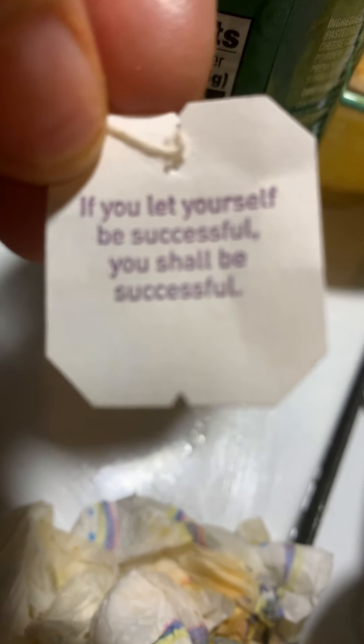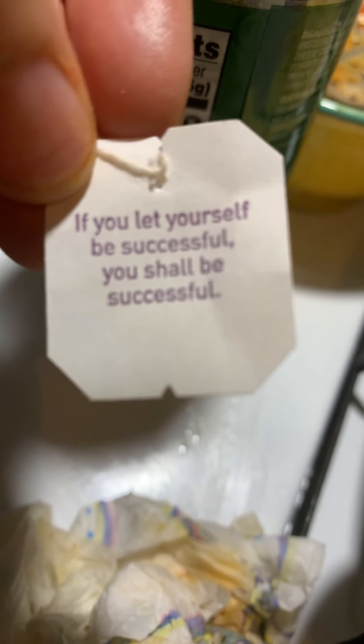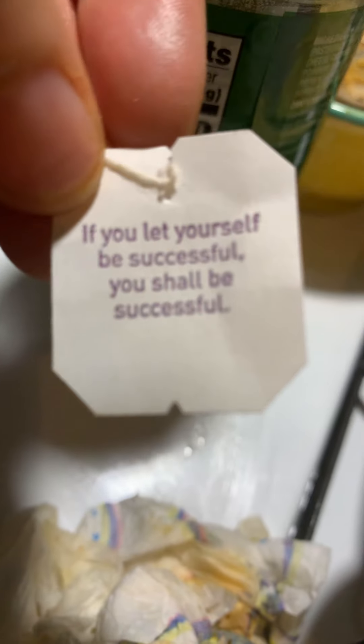I hope that everybody is staying safe — we are all absolutely going through it, especially at home with our kiddos. We're doing extra hard work, so ups to all the moms out there getting things done at home, making sure their kids are focused on homework and staying healthy and safe. The thought for the day says: 'If you let yourself be successful, you shall be successful.' Wow, I love that — that is beautiful. If you let yourself be successful, you shall be successful.